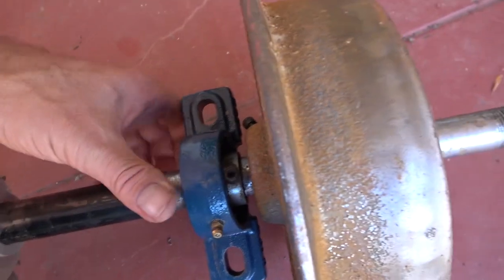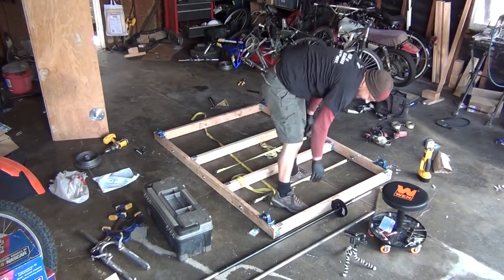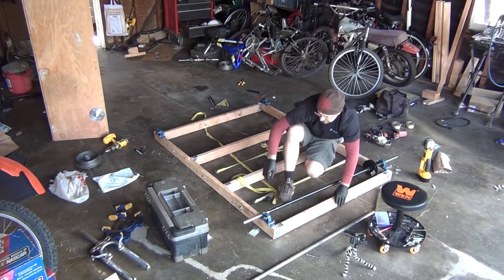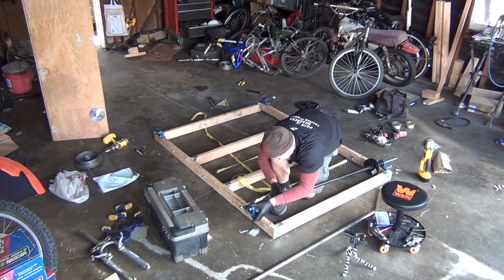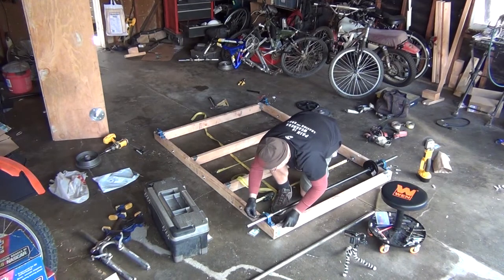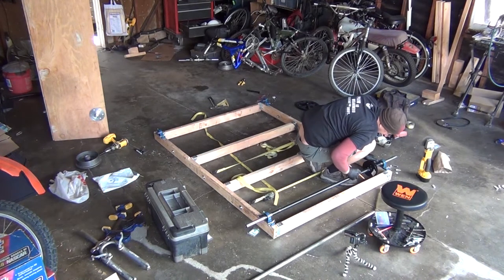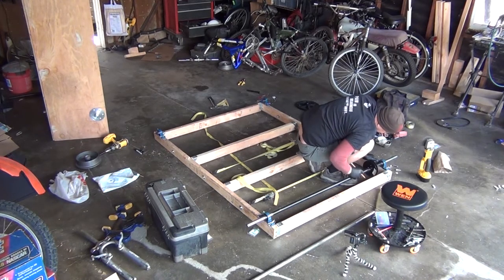These are the bearings and they have two set screws on them. You can see I turned back that axle about nine inches on each of them, turning it down to 0.990 like I said earlier, just so it fits through that one-inch bearing. Right now I'm marking out a little spot where that pulley is a little close to the front, so I'm going to cut out a notch.